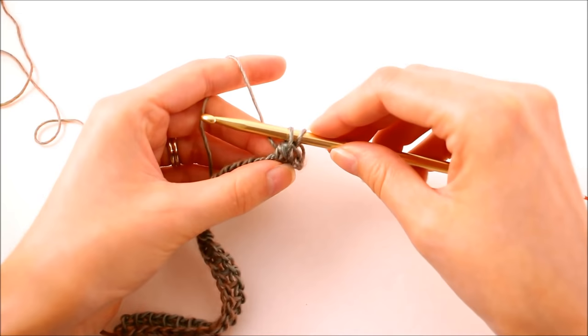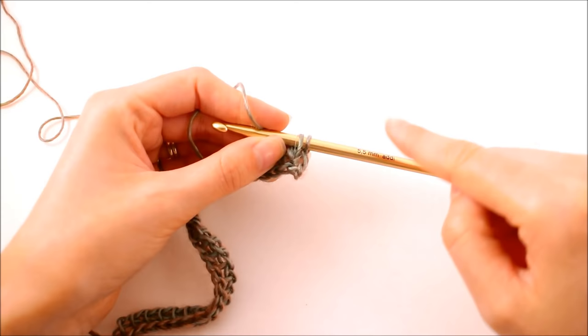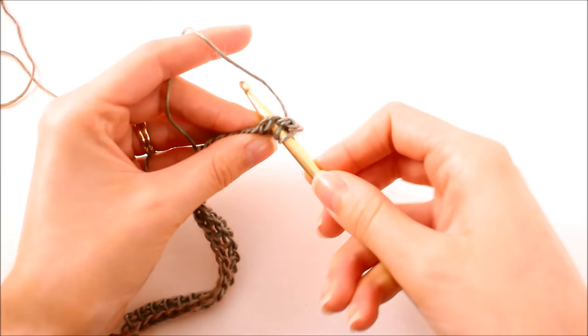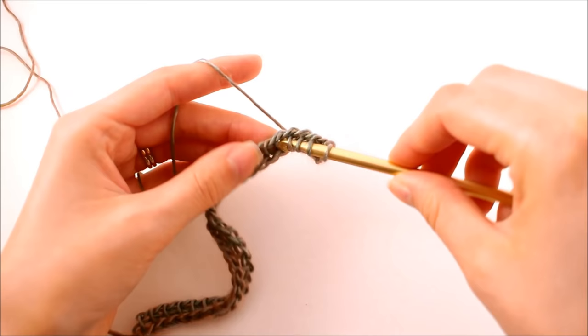It's really difficult to tell with just the first row, but what this does is it pulls the loop from front to back, turning it so that we have a V — and that's going to form what looks like that knit stitch. So we want to work that through all of these bars: insert the hook directly in and out the other side, yarn over and pull up a loop. You can kind of see the shape taking form.